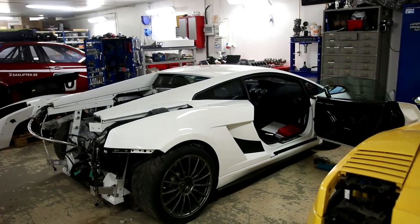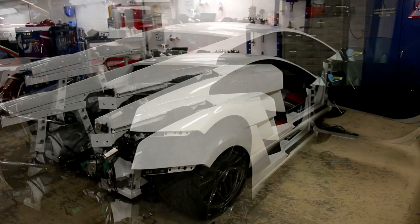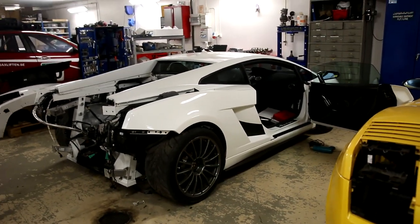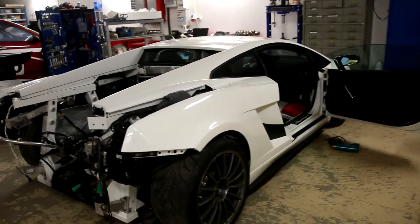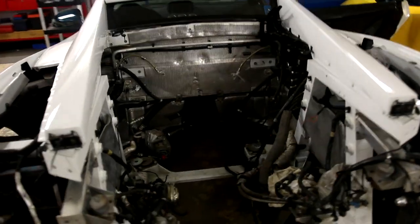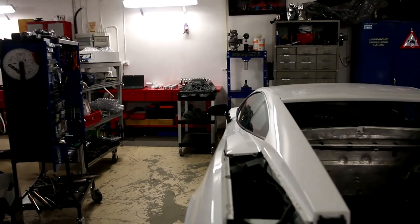Hello. I will give you an update on my Lamborghini project. As you may know, this is my long-time project — an evolution of this twin-turbo Lamborghini that I am building.